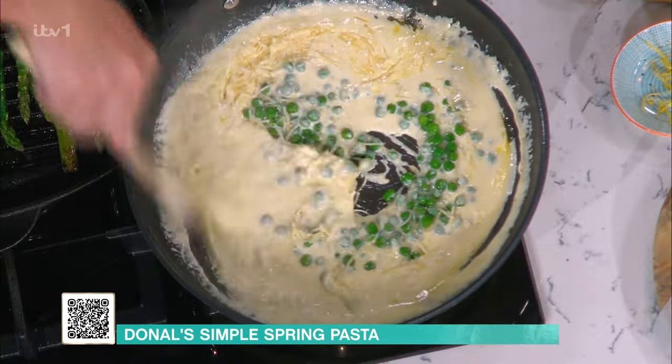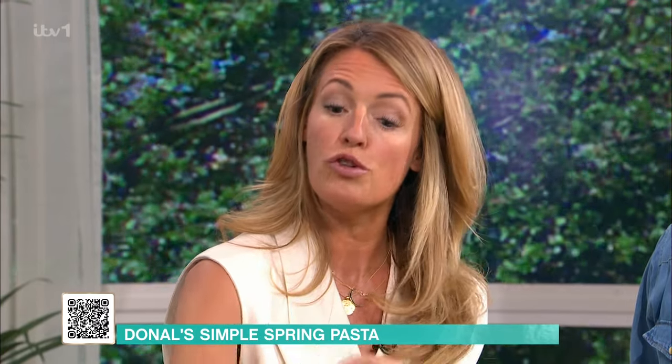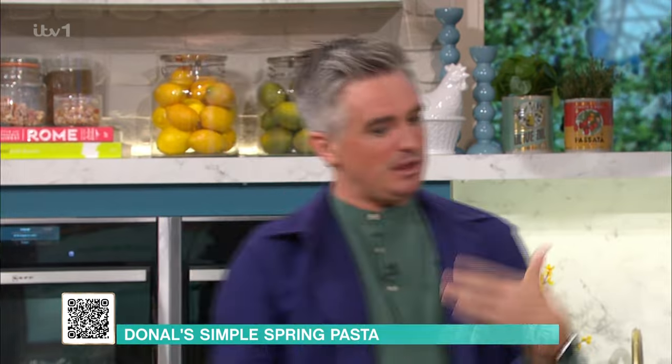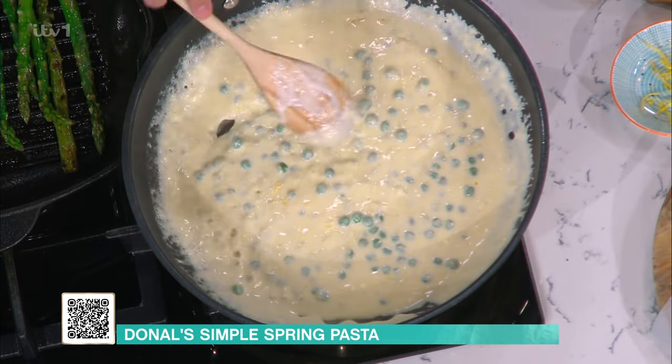If you weren't going to add salami and you wanted a vegetarian version, would you just take the salami out or add something else? Just leave it out. One thing I often use as a nice replacement is crispy pangratato - crispy breadcrumbs with garlic and rosemary. The texture - your rosemary will give you that crunch and the sort of meatiness without having to have salami. It's a lovely way to finish your dish.